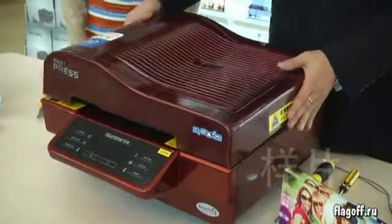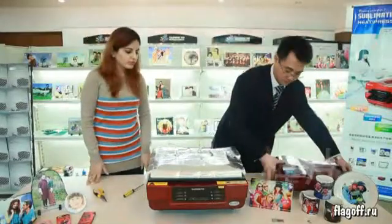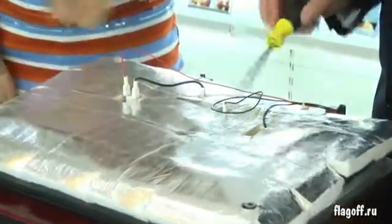Open the cover. Here is the detector and here is the fuse.